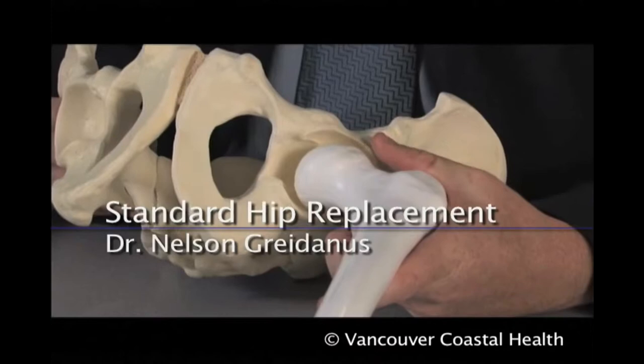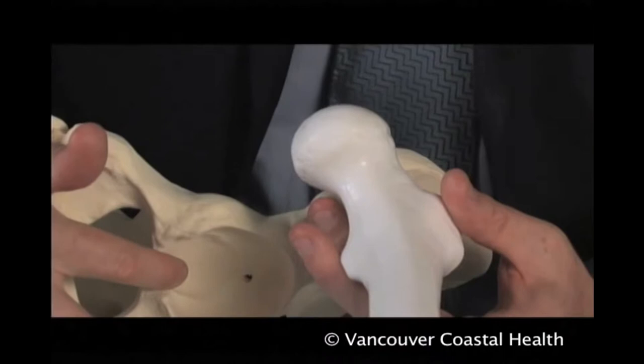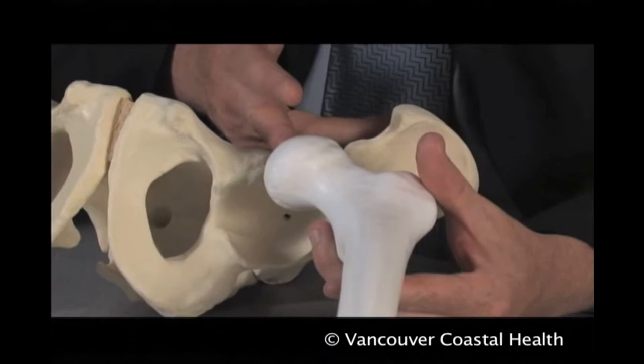Arthritis of the hip joint refers to inflammation in the ball and socket joint. The most common reason to pursue a joint replacement or arthroplasty of the hip is osteoarthritis, which is a wear and tear arthritis where the cartilage that normally covers the ball or the socket — the acetabulum — becomes worn out, leaving areas of bone exposed, which cause tremendous pain and stiffness for the patient.